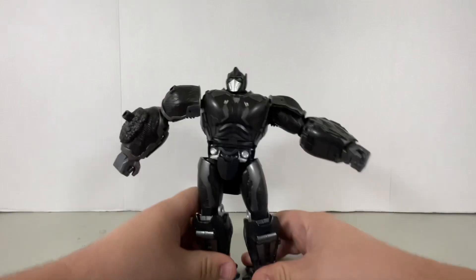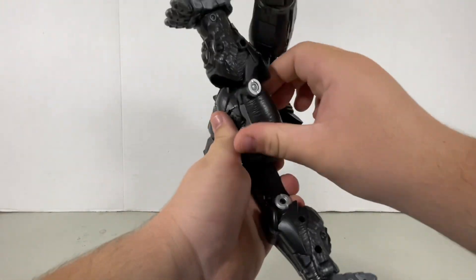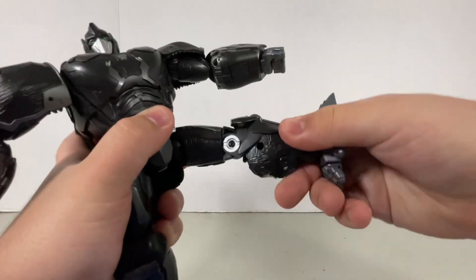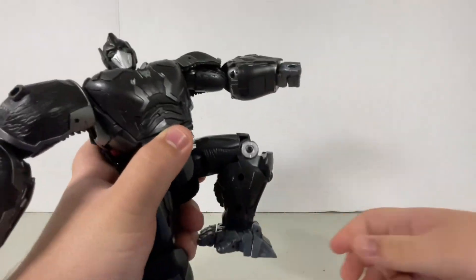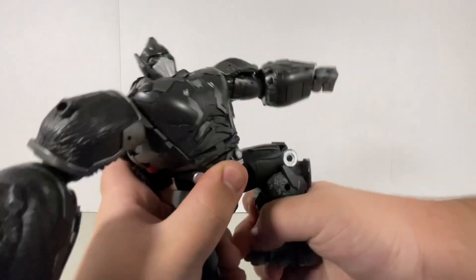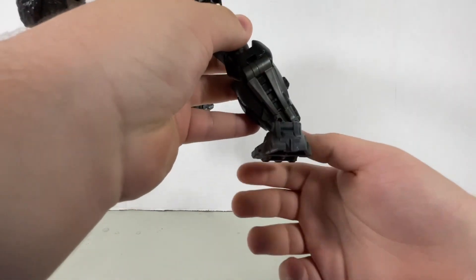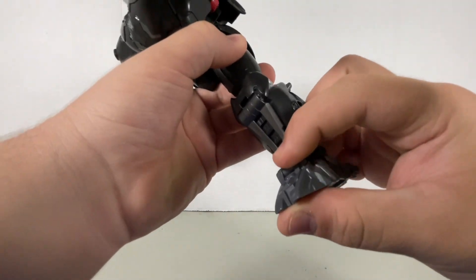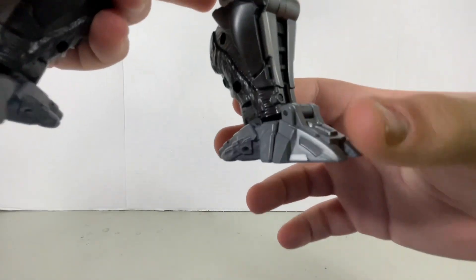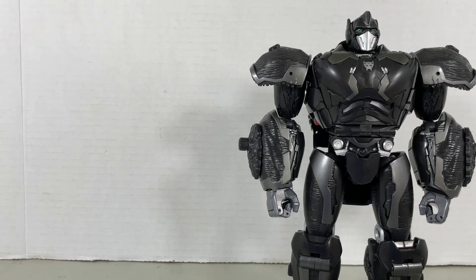Waist swivel. Legs can spread, legs can move forward. Back skirt moves out, which allows the leg to move a little backwards. Knee swivel, bend at the knee — it's just not enough with the ratchet joints. Unfortunately for the foot articulation, it's just a pivot joint. Well, when I cheat and move this out, the foot can actually move up and down too. That's pretty much it for articulation.